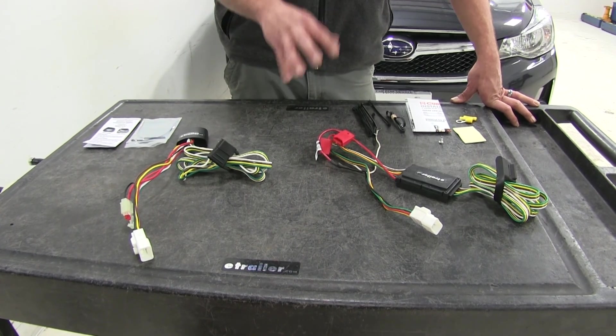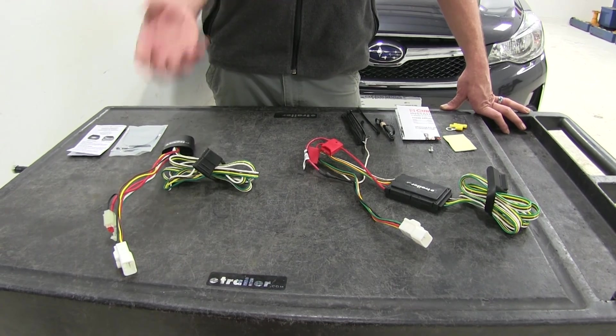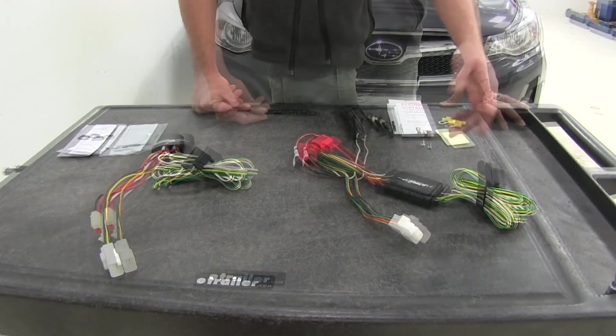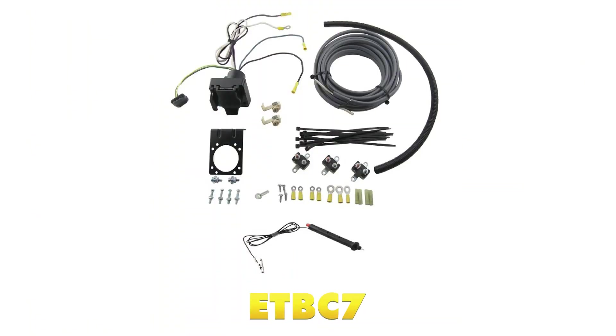If you plan on upgrading to a 7-pole connection — if you need a brake controller or 12-volt power back to your trailer — you will need to run these outside of the vehicle, and you will want to use part number ETBC7, which will give you the plugs, the wiring, and the breakers you need to make that installation happen.